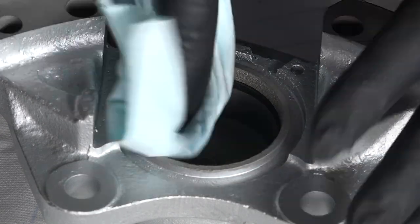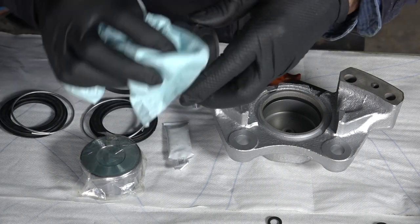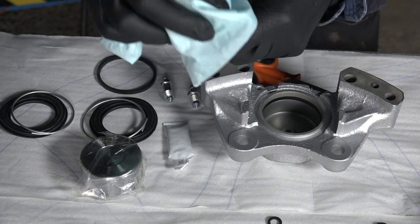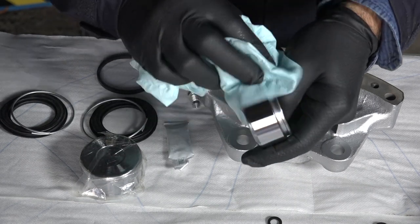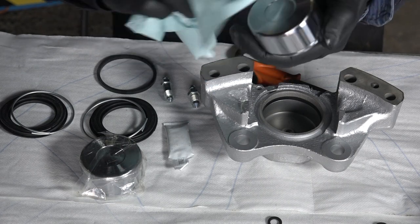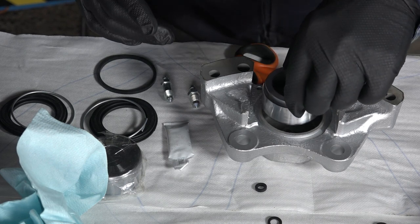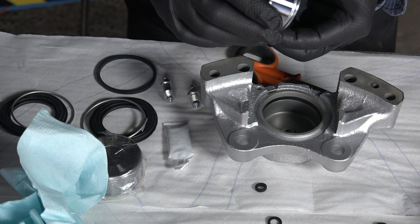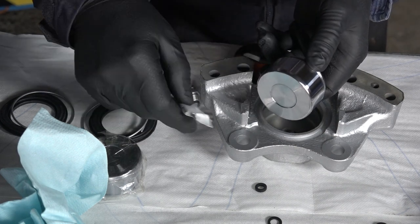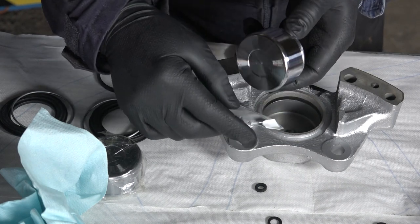Now I'm going to take the piston and wipe it clean — there's some kind of grease on it from the packing and since I don't know what it is, I want it removed. Before I put it in, I have to put some lube on the piston itself — that's what comes with the kit. Don't use any other grease; this is a special lube for pistons.